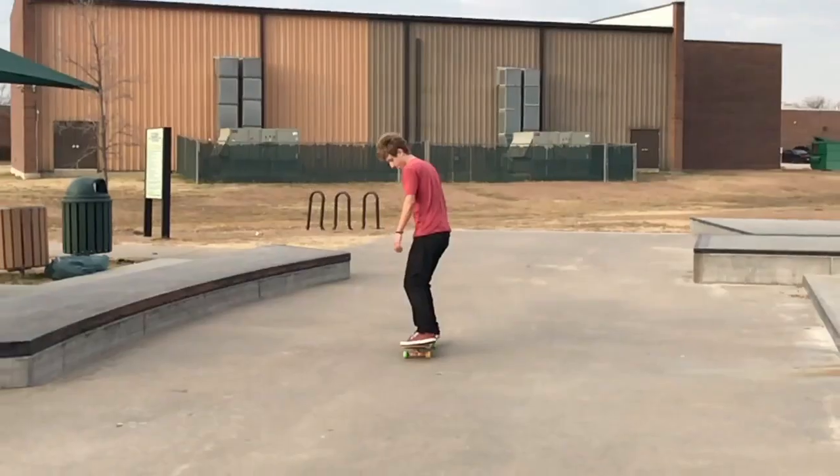Comment down below if you've had these shoes and if you like them or not. Enjoy some of my skateboarding that I did with these shoes.